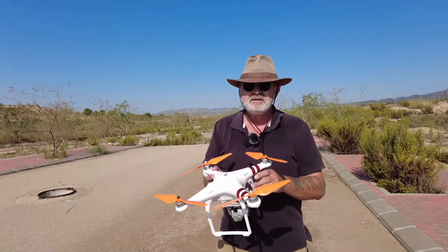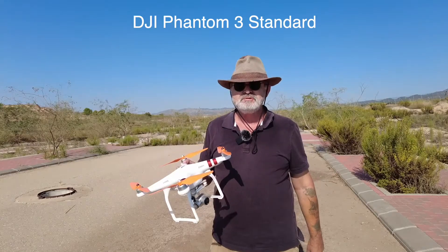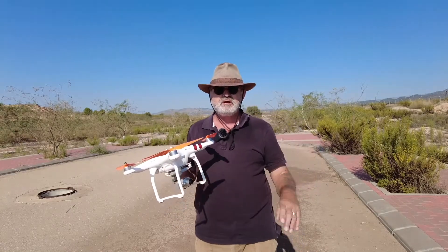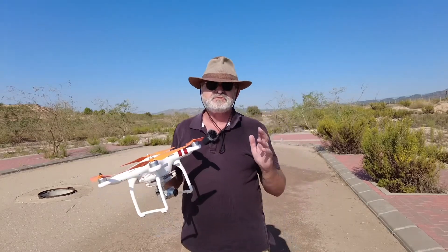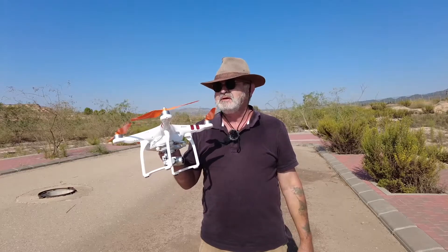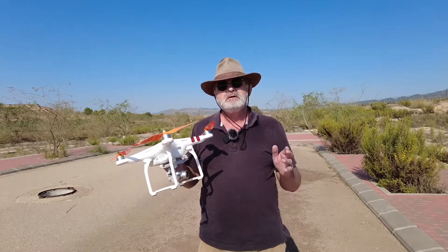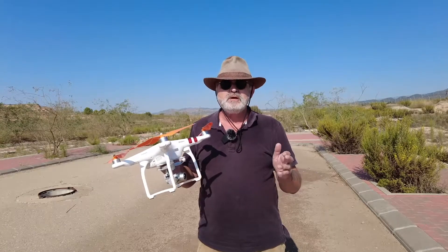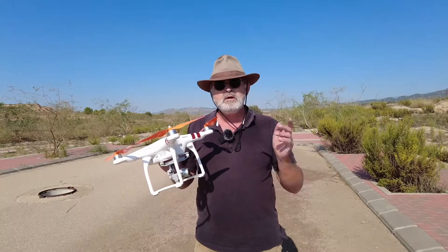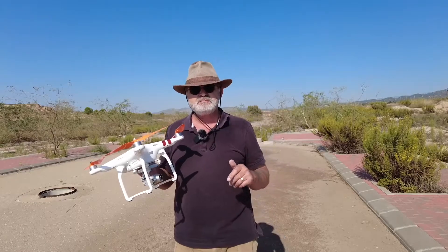In today's video I'll be showing you the Phantom Standard and using the follow-me mode. If you've been watching my previous video, especially if you bought a drone for the first time and had a Phantom Standard in beginner's mode, once you've been flying it around a bit and feel confident, it's time to come off beginner's mode, put it into normal, and then we can get on to some of the modes. Now this is what this video is about.